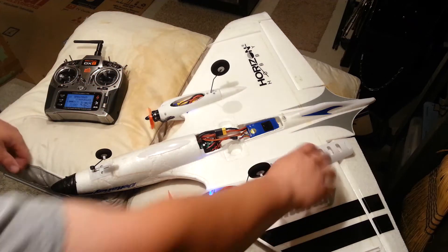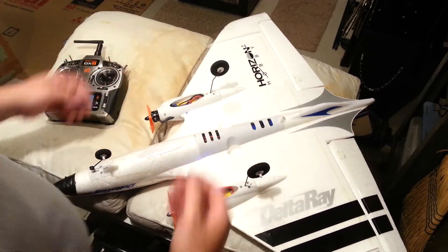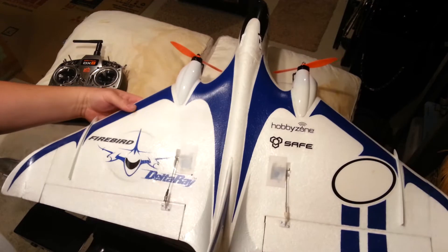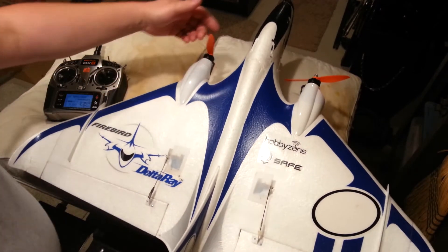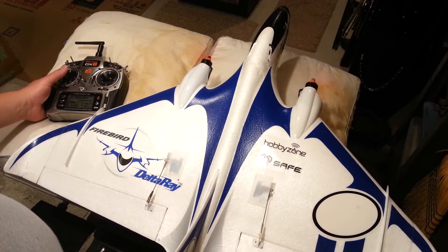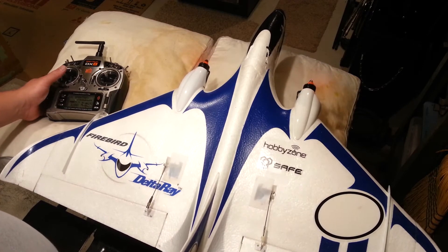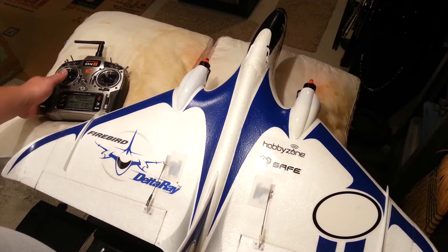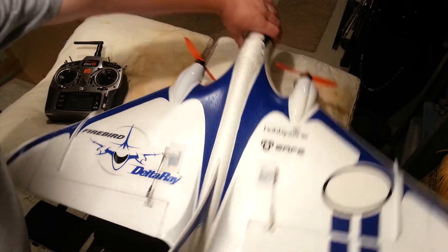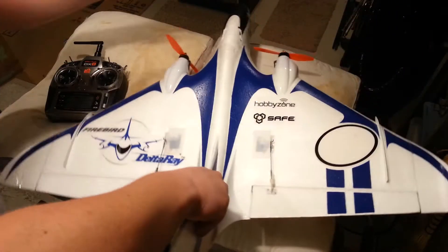You'll hear the chime indicating how many cells. Safe is not initiated yet because we haven't actually given throttle. So we'll go ahead and cut our throttle cut. You hear that noise — that might be an ESC timing issue. We'll just have to figure out the ESC timing to get that noise to stop. But as you can see, we still have SAFE.